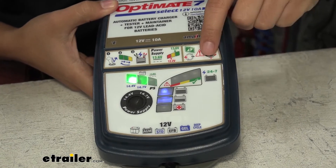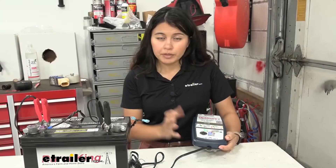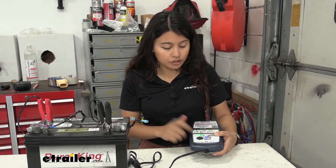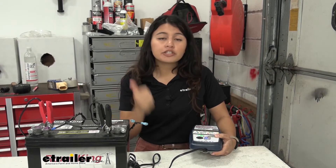Finally, step nine is the 24/7 maintenance charge. The lights stay on all the time and it just float charges your battery to keep it going. This is usually when people keep the long-term connector on their battery. For example, a motorcycle battery life is usually up to three years, but if you keep it on trickle charge with the OptiMate it could last up to five years — very helpful for trailers, vehicles, light aircraft, and boats.